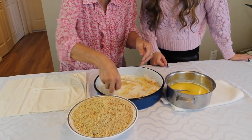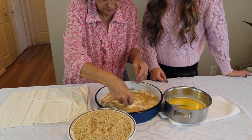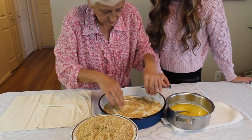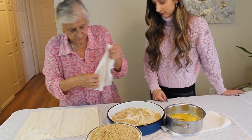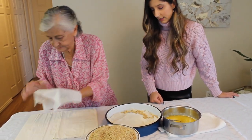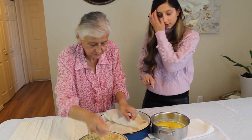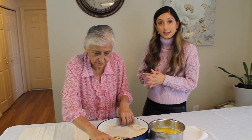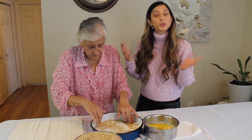Now we are going to put the walnuts on top, so we are just layering it up. Because our pan is a little bit smaller, we are going to cut the phyllo dough in half instead of putting the phyllo dough on top just one sheet at a time.